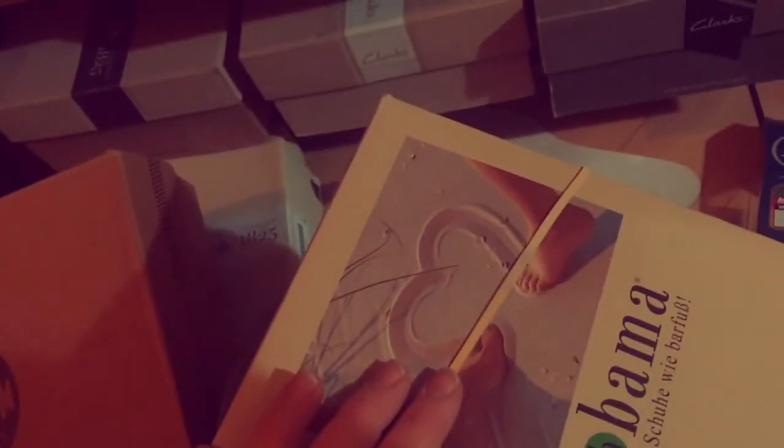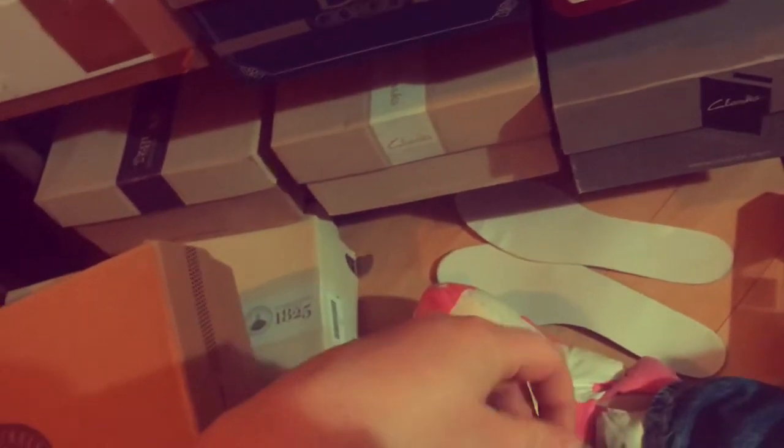Also, if anyone has any vegan leather recommendations that are really still good for your feet, that would be awesome to read in the comments. Because there's either non-leather shoes, or all the leather brands that are really good for your feet - like Birkenstock, Clarks, Ecco - they always use leather obviously. So it's a bit sad.